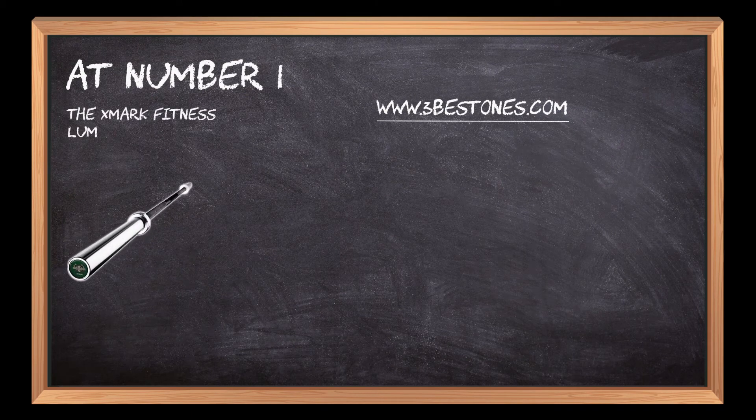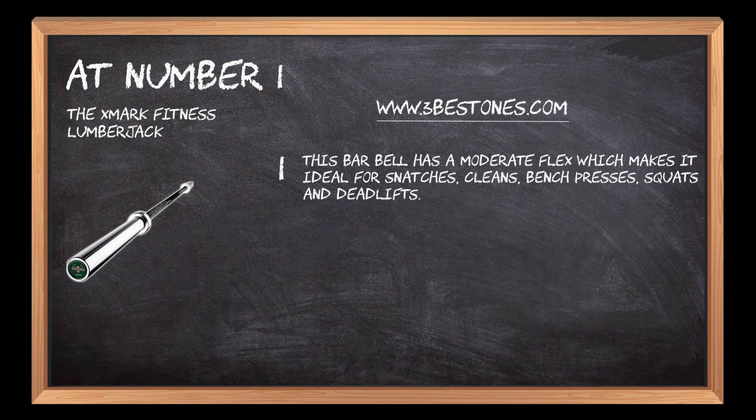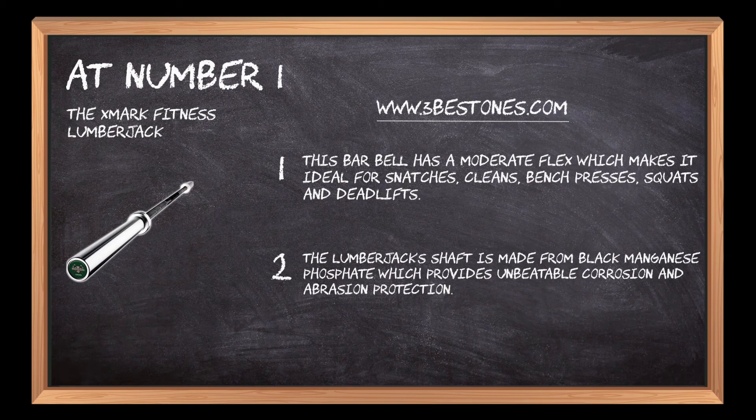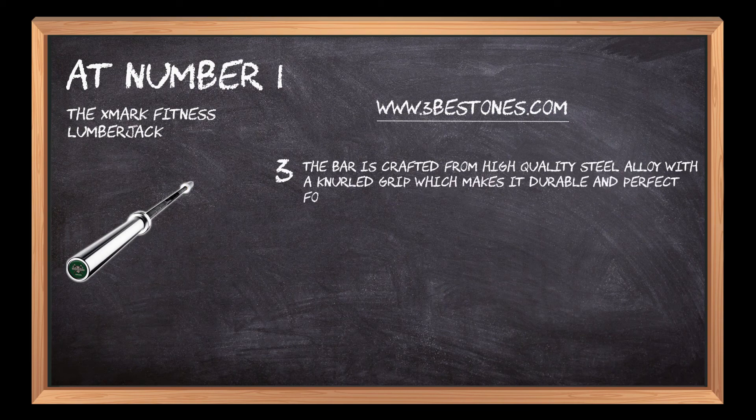At number one, the XMark Fitness Lumberjack. This barbell has a moderate flex which makes it ideal for snatches, cleans, bench presses, squats, and deadlifts. The Lumberjack's shaft is made from black manganese phosphate, which provides unbeatable corrosion and abrasion protection. The bar is crafted from high-quality steel alloy with a knurled grip, making it durable and perfect for various exercises.